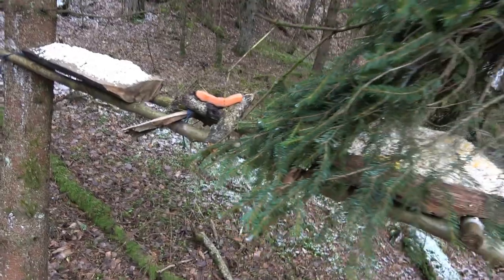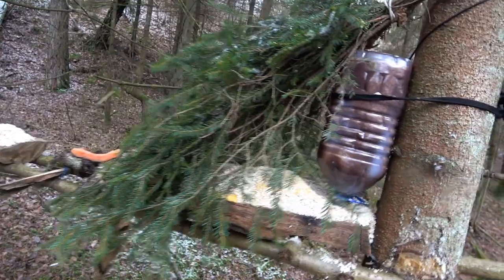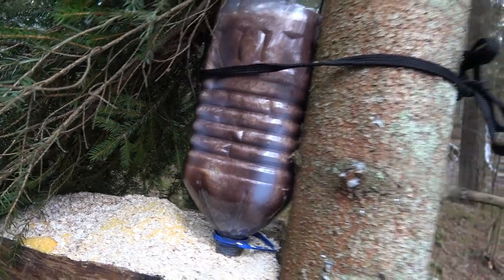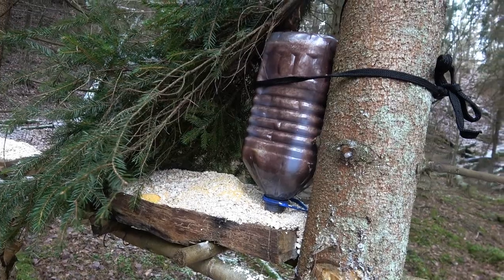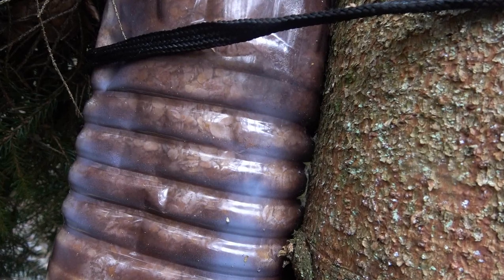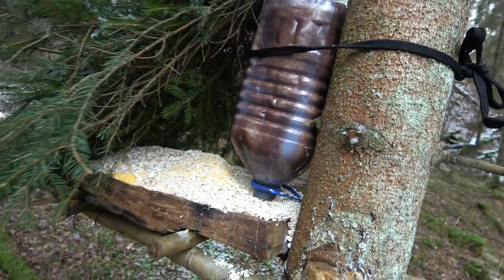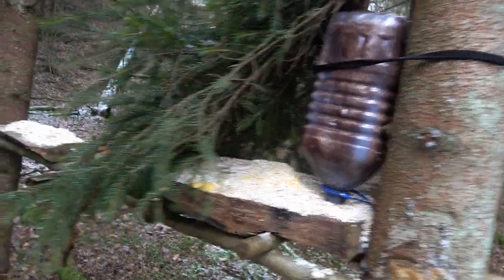I protected a little bit of this feeder with the spruce branches, and also added this 5-liter plastic bottle, which is also full of grain, except I painted it a little bit to fit the environment. I think we're all good here.